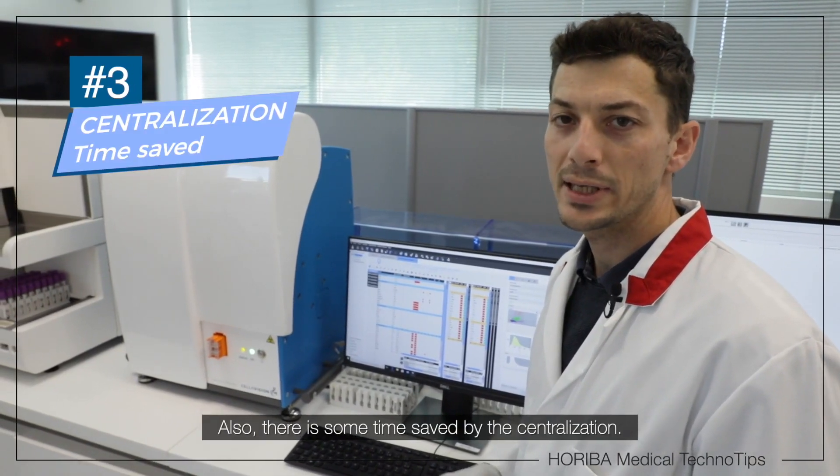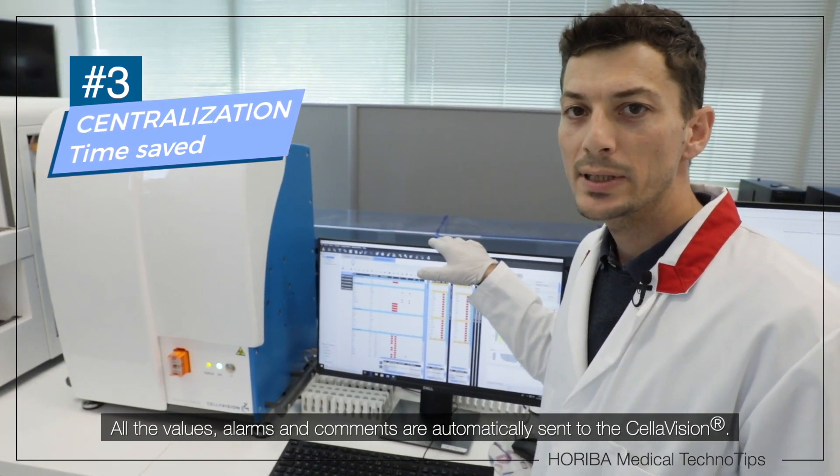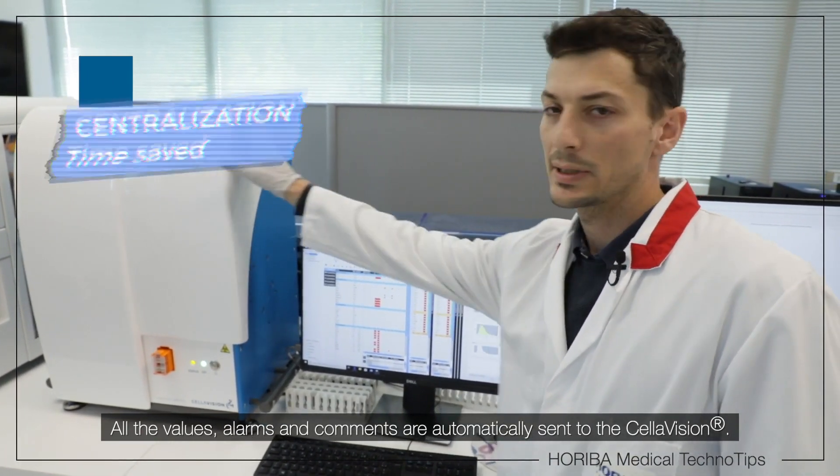Also, there is some time saved by the centralization. All the values, alarms, and comments are automatically sent to the Cellavision.